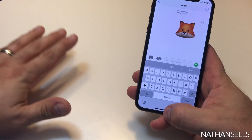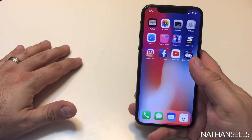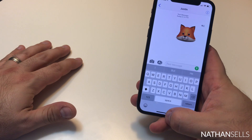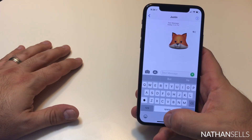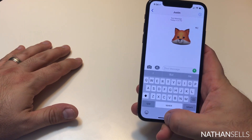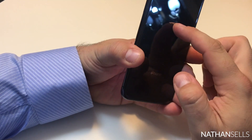Because there's no home button, to exit out of an app you just swipe up from the bottom. It's a really cool feature. At first I thought it was going to be a little odd, but it took me no time to get used to it.